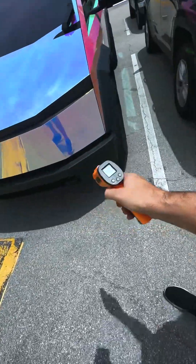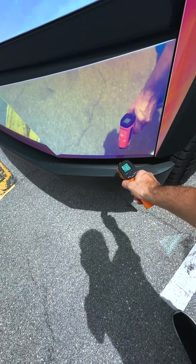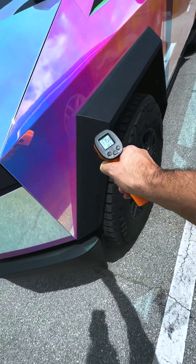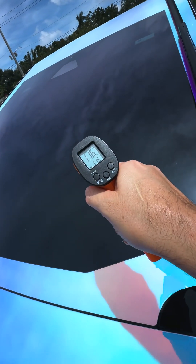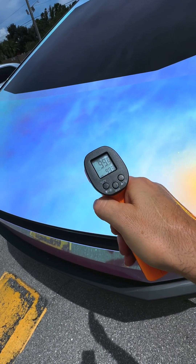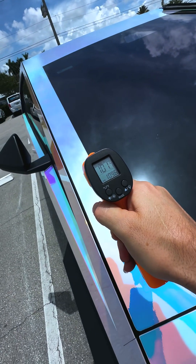Alright, let's run this little test now. I think it's been out here long enough. Let's just see — 107, 106 right here. Oh, 120. 130, 140. Right here, this part's in the sun, so that's 133. Let's do the glass — 116, not bad. Let's see the hood — 99. Let's try it again: glass 113, 101.